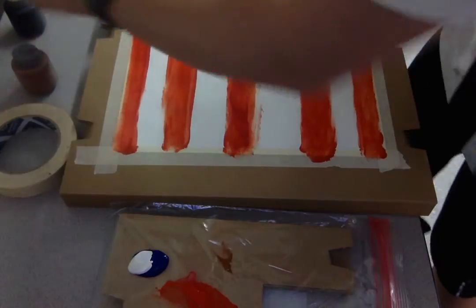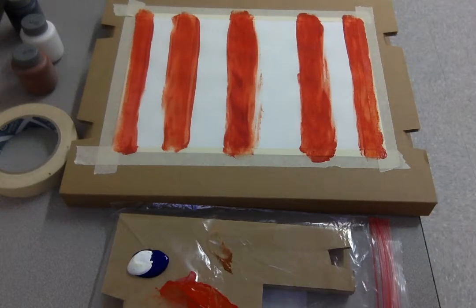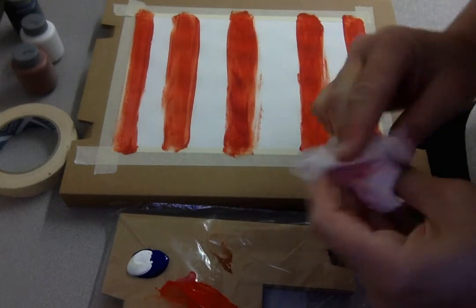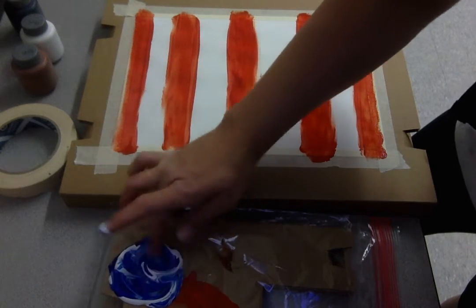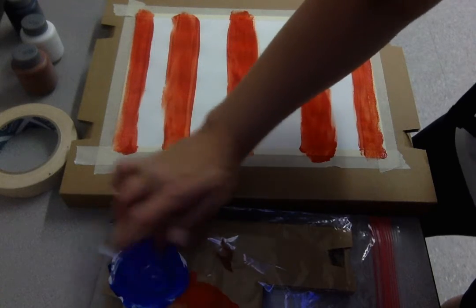Please don't use as much paint as I'm using right now — I'm only using this much because I forgot a paintbrush. Luckily I have baby wipes to wash off my hands. Now I'm just going to mix these together. See how it's making the blue a lighter color? It's not quite so dark anymore.